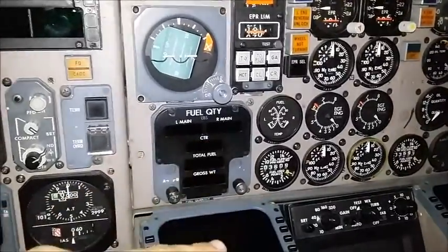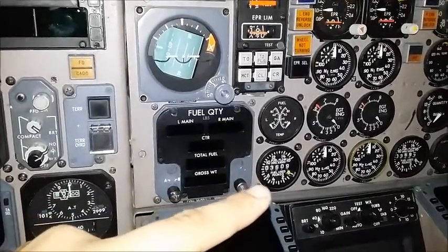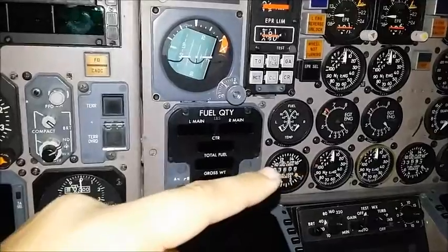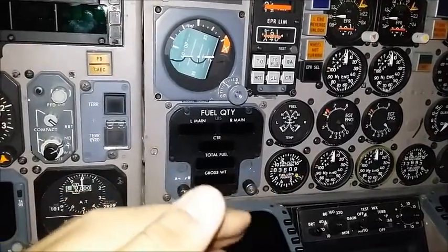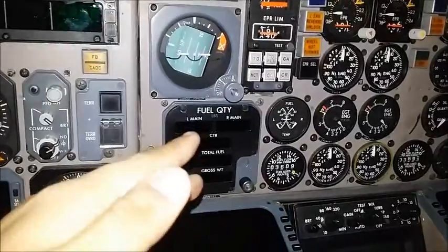Moving on, we have the fuel temperature gauge right here, and the fuel flow and fuel used gauge. The fuel flow is the dial around it, and the fuel used gauge is the numbers inside it. So when this aircraft flew in, 3,609 pounds of fuel were used.